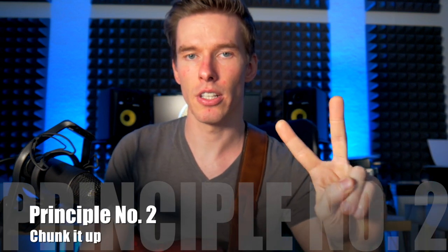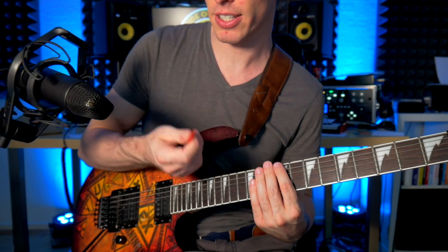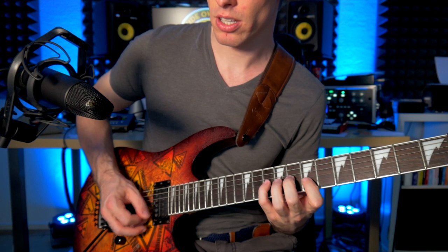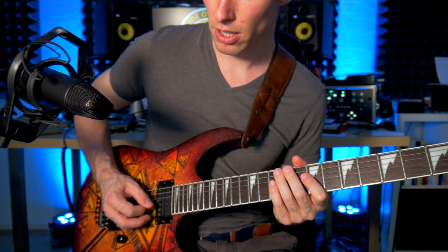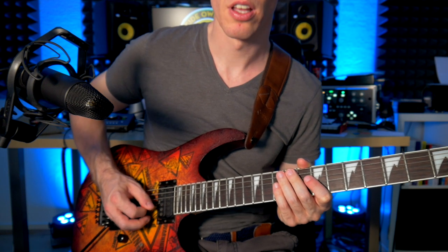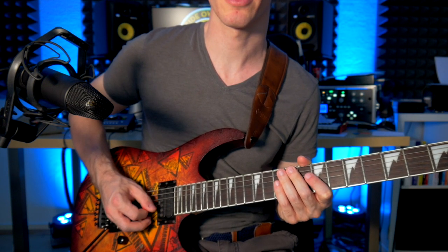Principle number two: chunk it up. You can divide the passages that you want to play fast into tiny little packages, and that's crucial because our brain can't process every note individually when it's very fast. It's almost as if you're creating little checkpoints of information that, once triggered, fire automatically. For example, if you want to practice three notes per string picking technique in your right hand, break it down to the smallest chunk possible — just three notes on the G string and one note on the B string — and practice just that chunk.